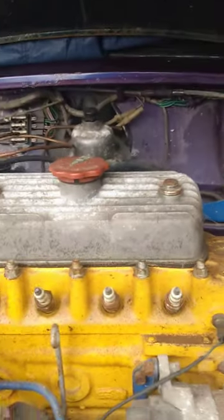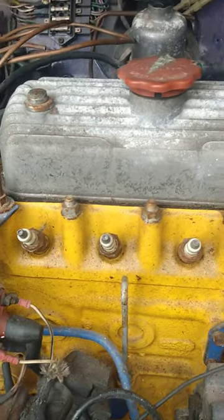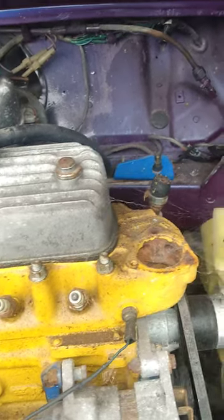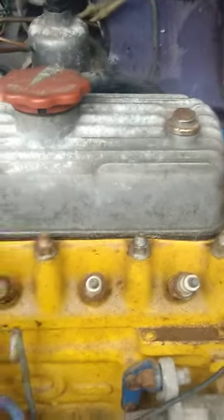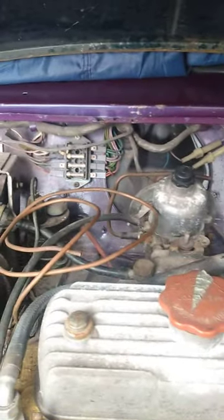It's supposed to be a 1275 engine. There is a way of telling but I can't remember — I think it's to do with the head studs. So if you're watching, Brad, just tell us if it's a 1275. There is some wiring; I didn't think there'd be any wiring.